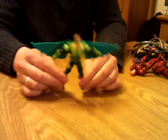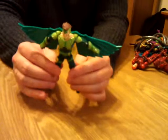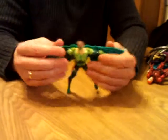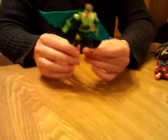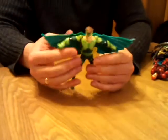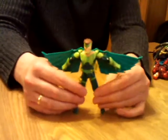Moving swiftly on to the Vulture, who I believe at one point when you squeezed his legs — which you kind of still can, hear a little click — made his arms kind of flap. Not the best figure, kind of limited by the fact that his arms are stuck into his wings, so pretty much all he can do is pretend he's a crab.